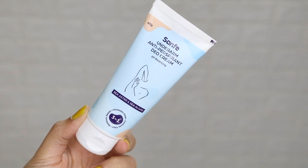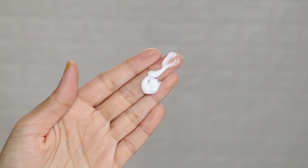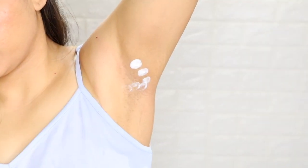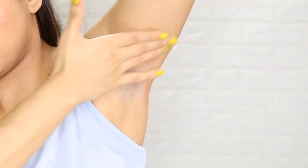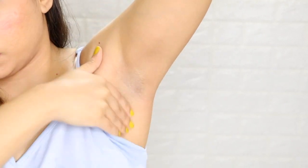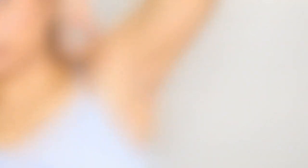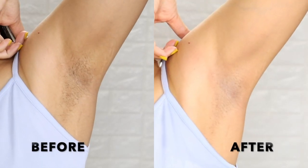In the last step, we will use the Senfei Underarms Deo Cream. It will reduce sweat and control the smell of underarms quite a bit. You will see an instant glow. I will show you a live result — before and after. If you follow this routine for 7 days regularly, you will see a lot of difference in your underarms.